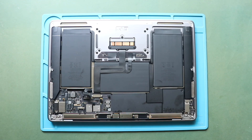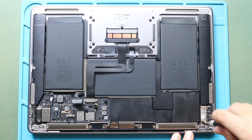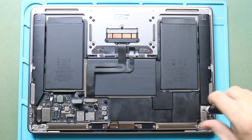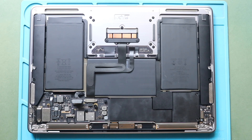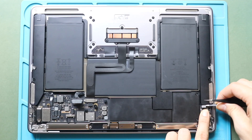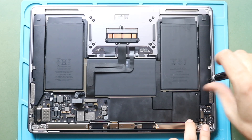Next, take out the battery from the body. First, take out both speakers from the body. Take out the bracket by undoing three screws. Next, disconnect the right side speaker plug. Next, undo the screw securing the right side speaker.